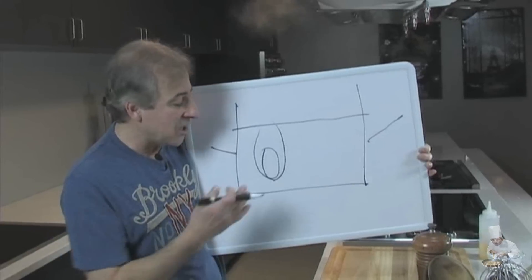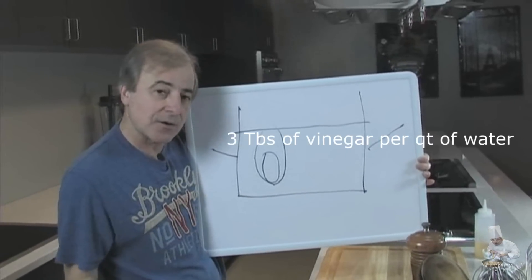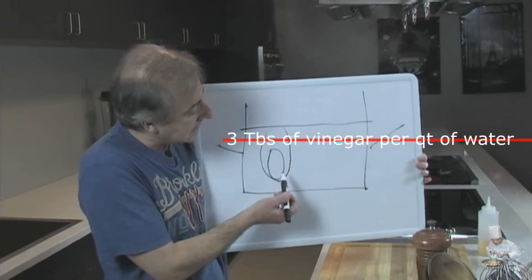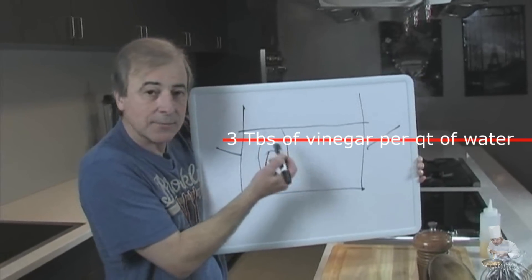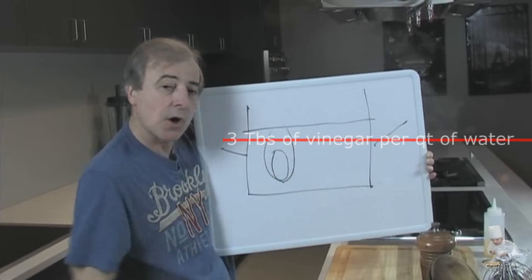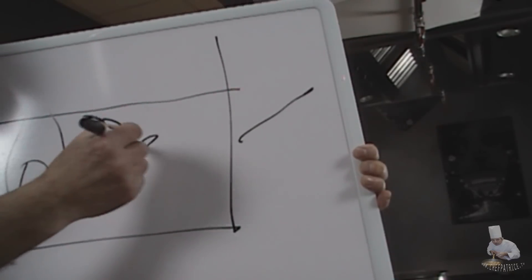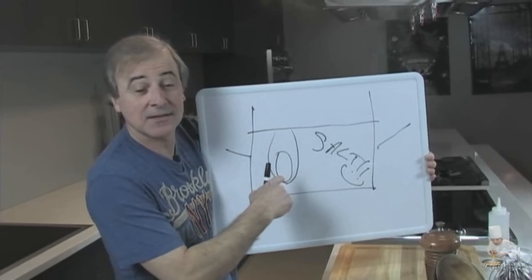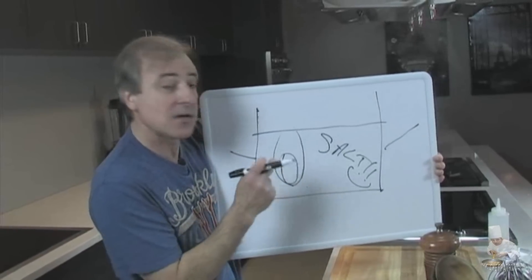What do you put in the water? You're going to need a little bit of vinegar — something acidic. What is it going to do? It's going to help the whites coagulate instead of spreading. Also a little bit of salt. Eggs need to be seasoned.